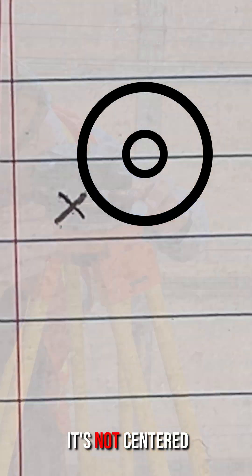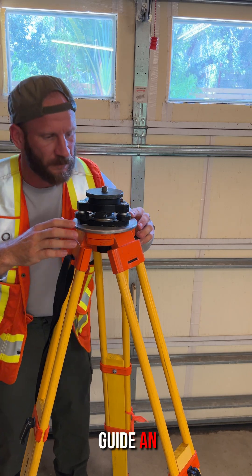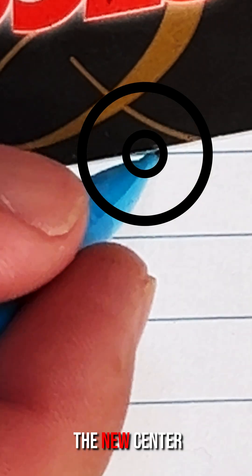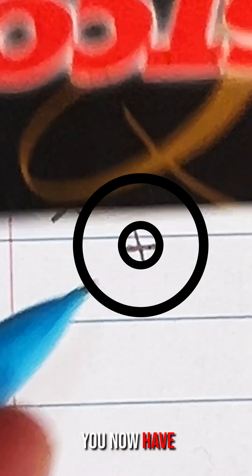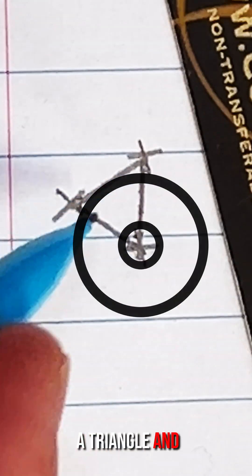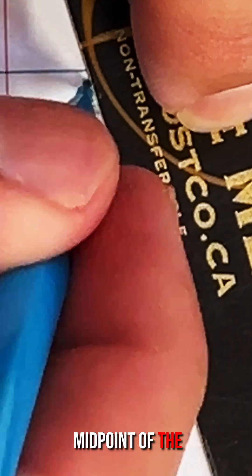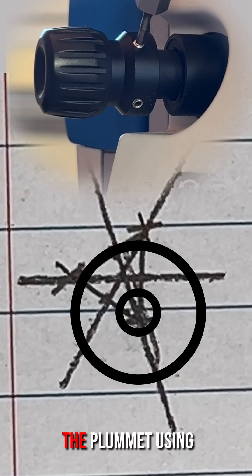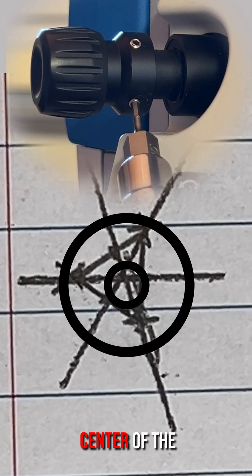Check the plummet. If it's not centered over the original X, the plummet is out of calibration — guide an assistant to mark the new center with an additional X. Repeat this one more time. You now have three X's. Connect those three X's to make a triangle and draw three additional lines from all three points to the midpoint of the opposing side. The intersection of those three lines is the true center of the tri-brac. Adjust the plummet using the set screws so that it is now aiming at the center of the triangle.